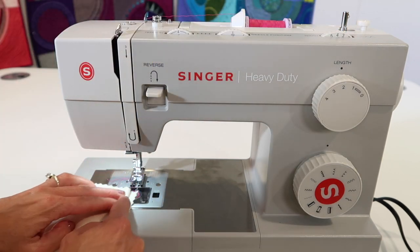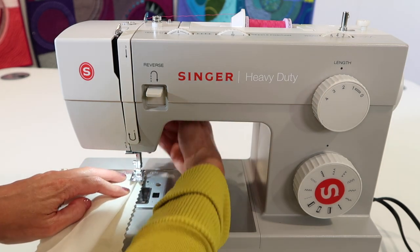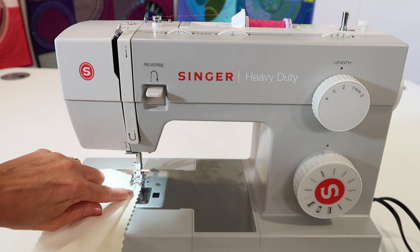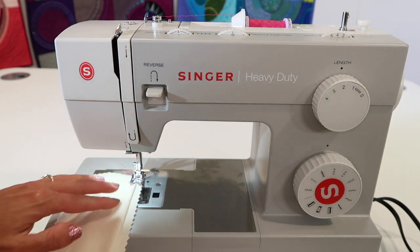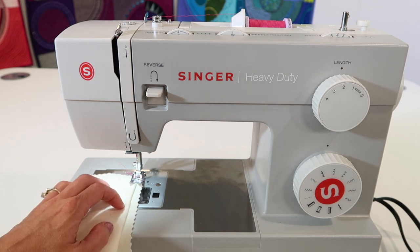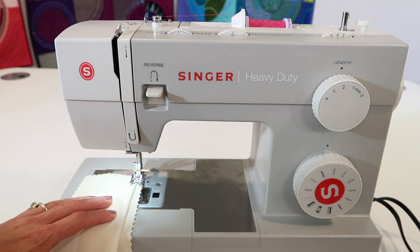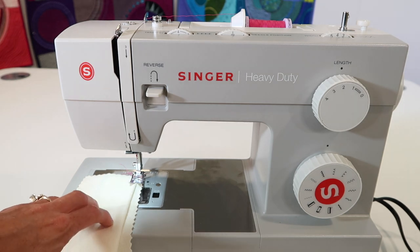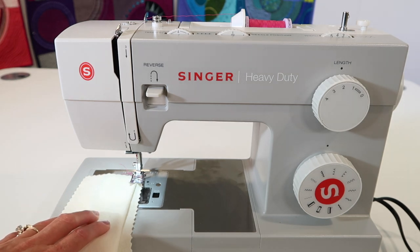Normally I'm used to doing this with a blind hem foot — there's a foot with a guide that keeps the fabric nicely hugged along the folded edge, and that would be available to you. Check the links below this YouTube video where you can buy extra Singer feet. I want to show you how to set up and guide this fabric properly just using the standard presser foot.